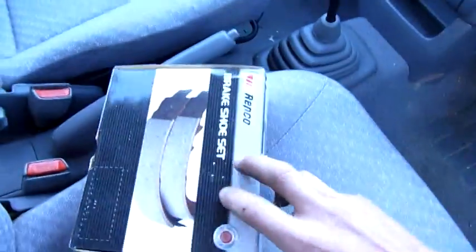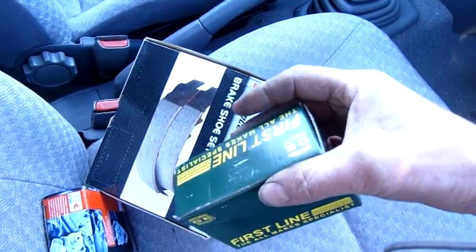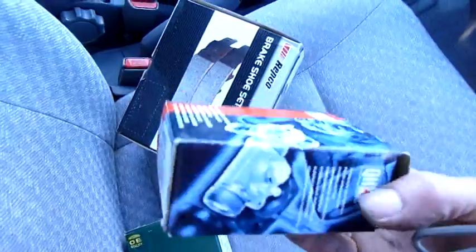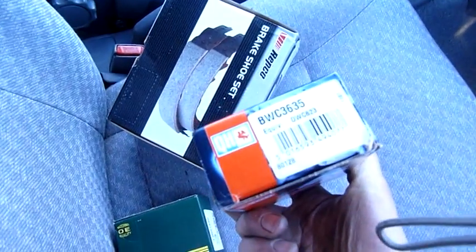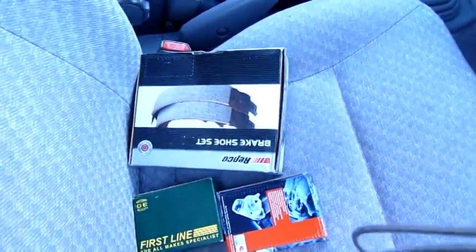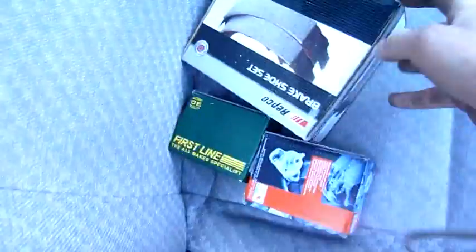I've got two slave cylinders and a set of brake shoes, so we'll see how we go. Two different brands, but one's left and one's right — I bought these out of the UK. Half the price of stuff in Australia. It's no wonder Australian businesses are going under, it's too expensive. Anyway, enough rambling — I'd better get the jack out, get this car up and get that wheel off.